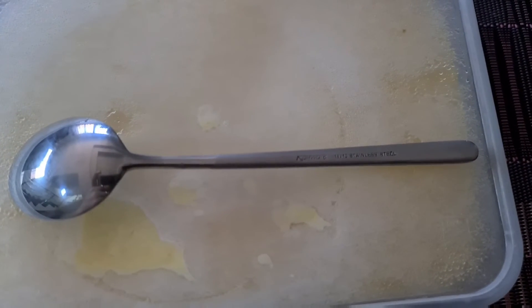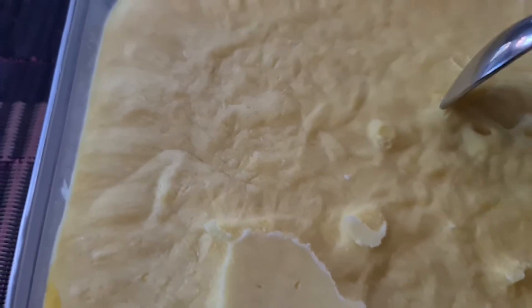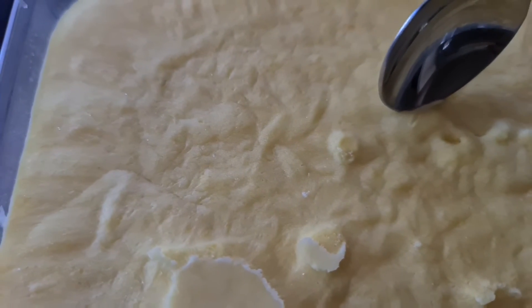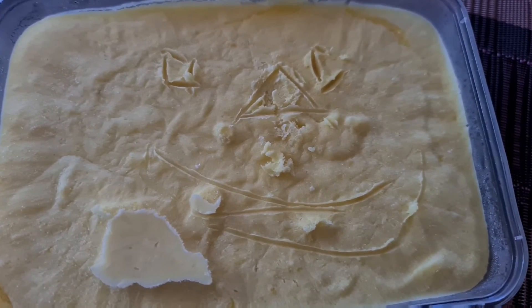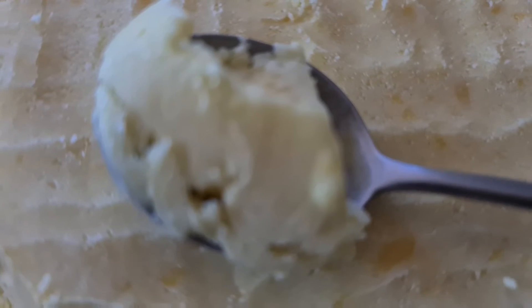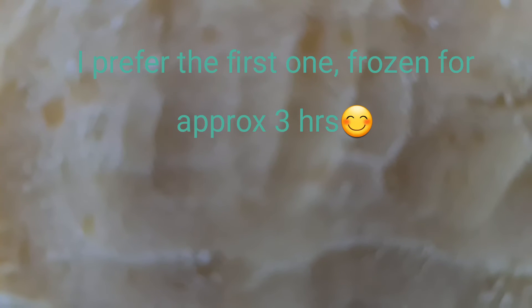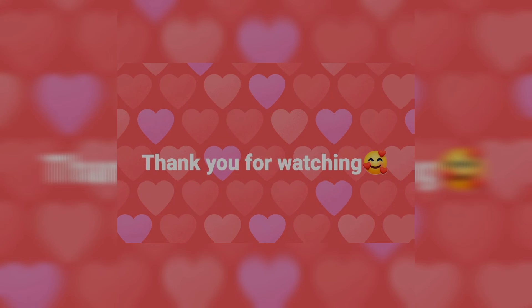Now we will taste it properly. This is how it looks like now — it is solid, we'll leave it for a few minutes. A few attempts to dig in, no success so far, so yes I'll leave it. It does taste like mango — this is how it looks like now.